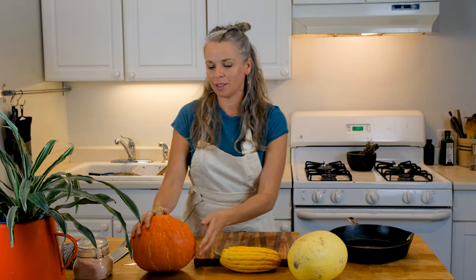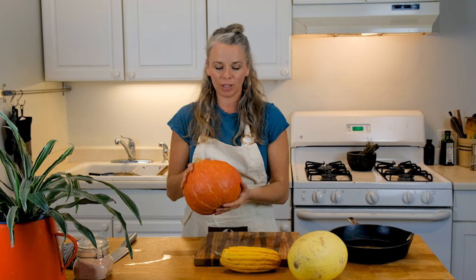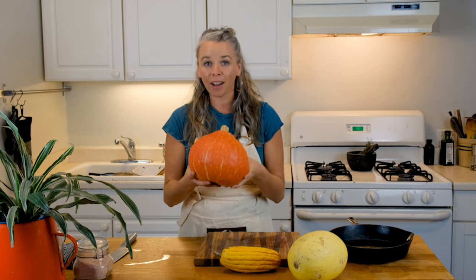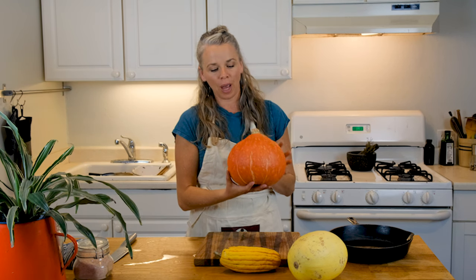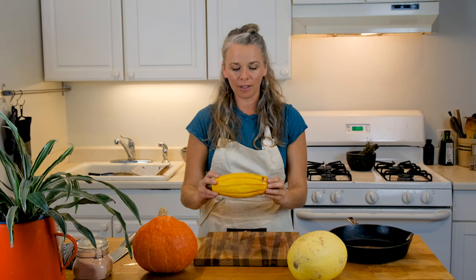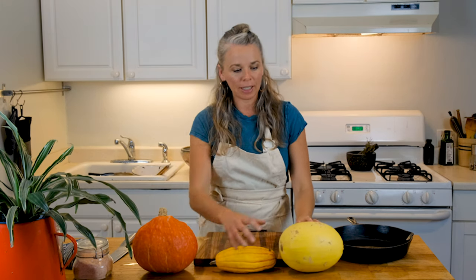Sometimes people don't know there are so many different types of winter squashes and don't know much about how to cook them. So this is not a pumpkin — this is a red kabocha. We have our delicata, and we have our spaghetti squash.